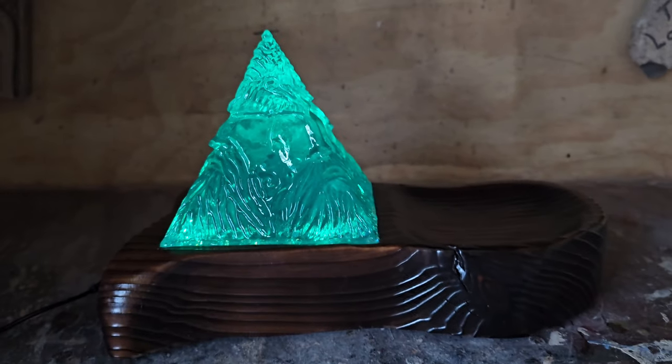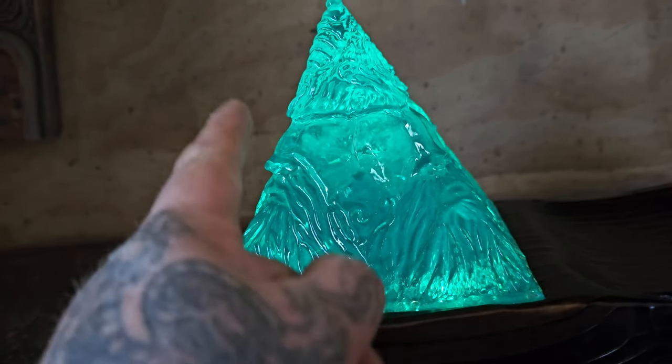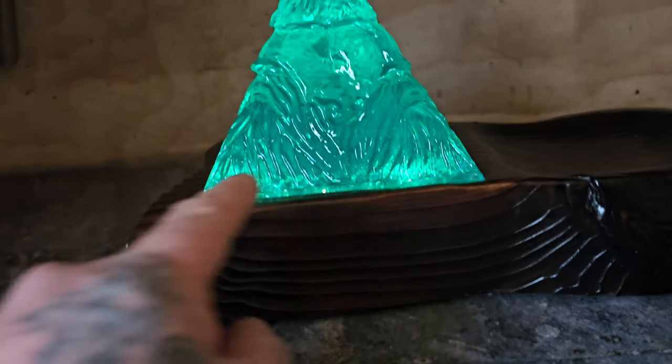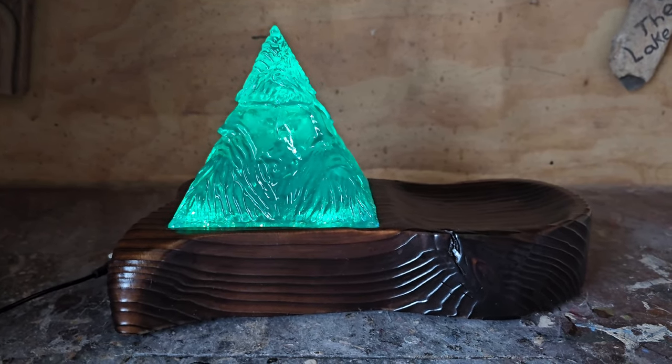In my last art and carving adventure, I carved this epoxy pyramid with wood spirits on each corner. I carved this base and put lights under the wood spirit. So I'm going to do another epoxy carving.